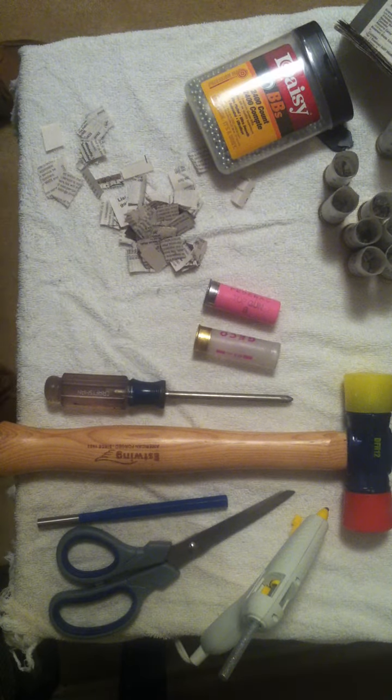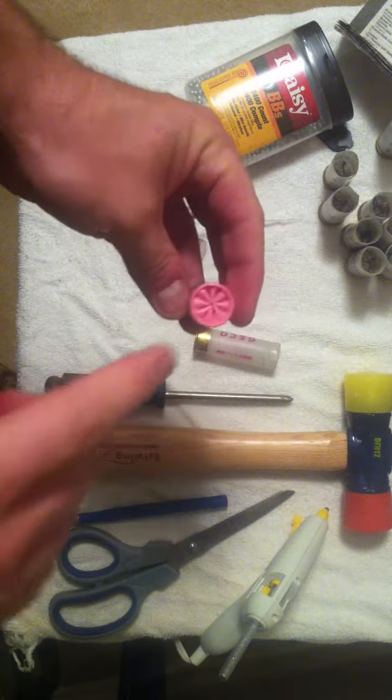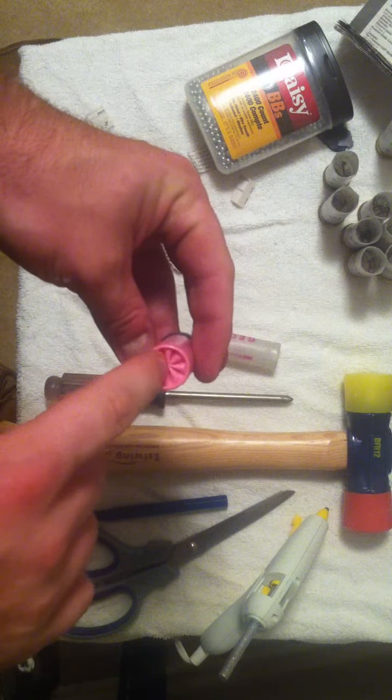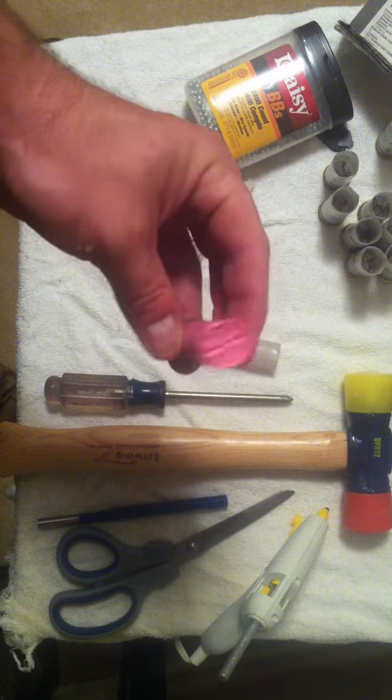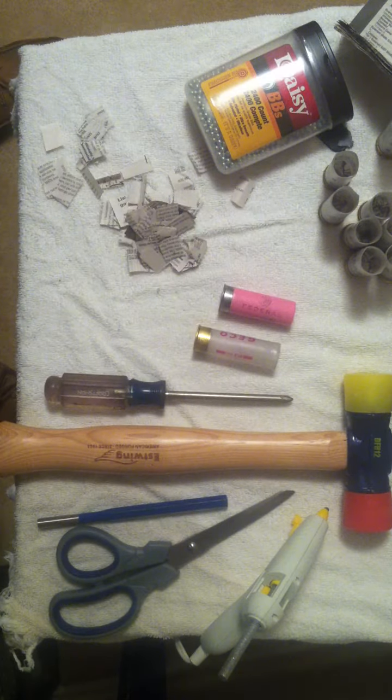Hey everyone, Will Blevins here. Today I'm going to be showing you how to make a 12-gauge shotgun shell dummy round. I'll use these dummy rounds instead of live rounds to practice reloading my shotgun for three-gun competitions. Obviously using a dummy round is a lot safer than using a live round, and if you practice reloading live rounds, you can wear a hole out in the shell and end up with BBs and powder everywhere. So instead of buying these online, I opted to make my own — it's pretty simple and quick.